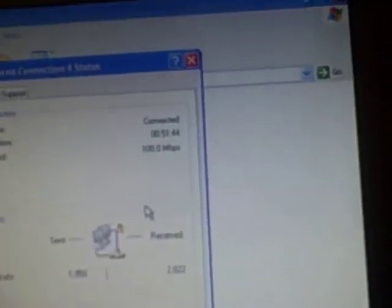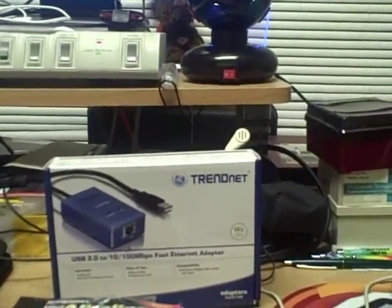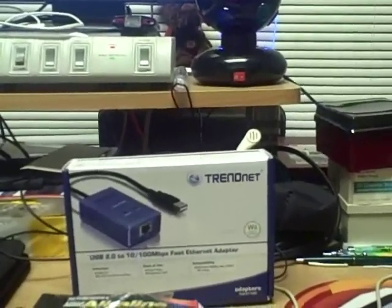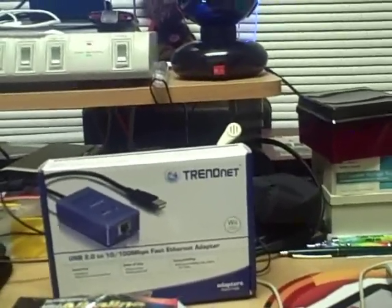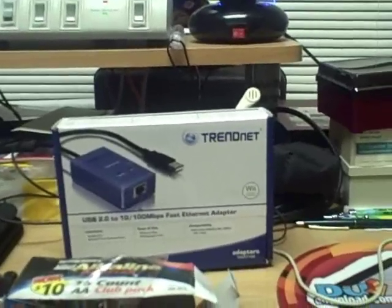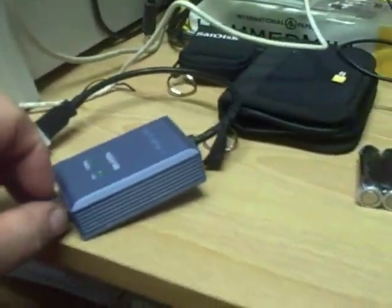I checked it out and pulled up the connection status — it's connected and showing the speed, so far so good. Let me stress again: do not connect the adapter first. Leave it unplugged, put the CD in first, let it recognize your computer. It works with Windows 98, XP, 2000, and Vista. Once it's installed, connect the USB part first, then connect the Ethernet cable — and it'll light up.